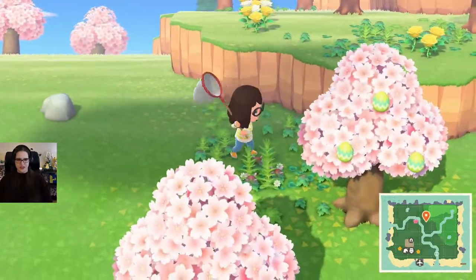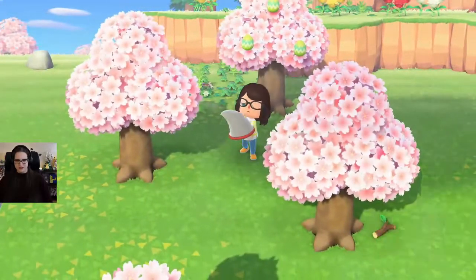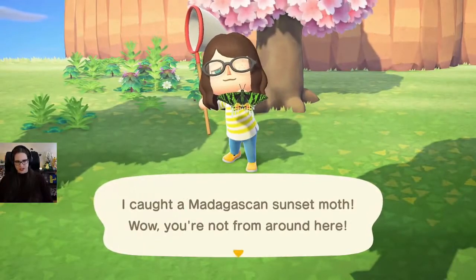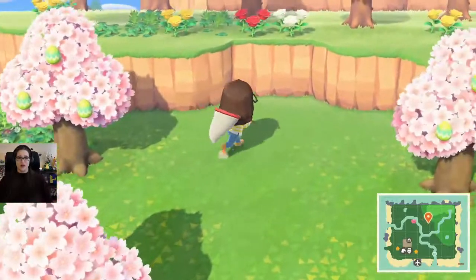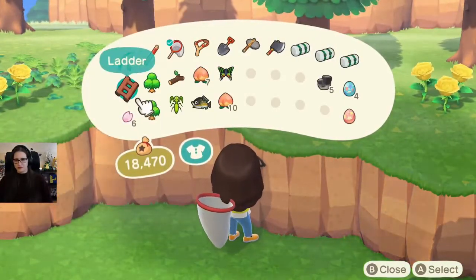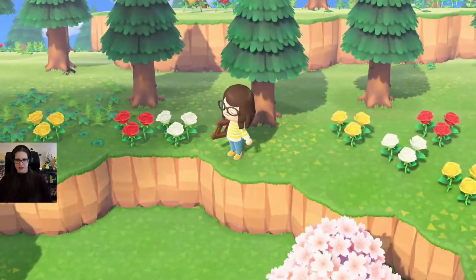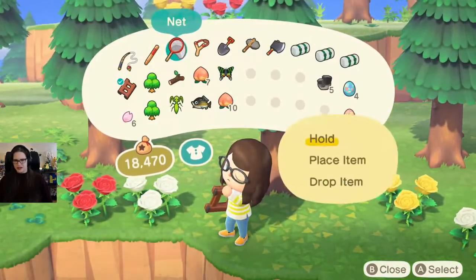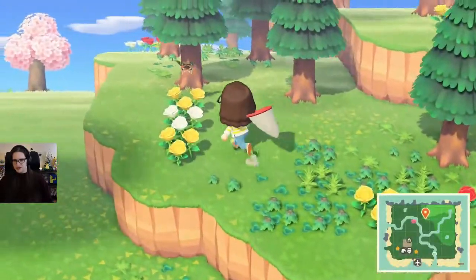Oh, we got a Madagascar one here now — it's a Madagascar sunset moth! We didn't have him before, but we did find him on somebody else's island. So that's pretty neat. Maybe once you find it on somebody else's island it comes to your island, or maybe it just wasn't ready to come to our island.